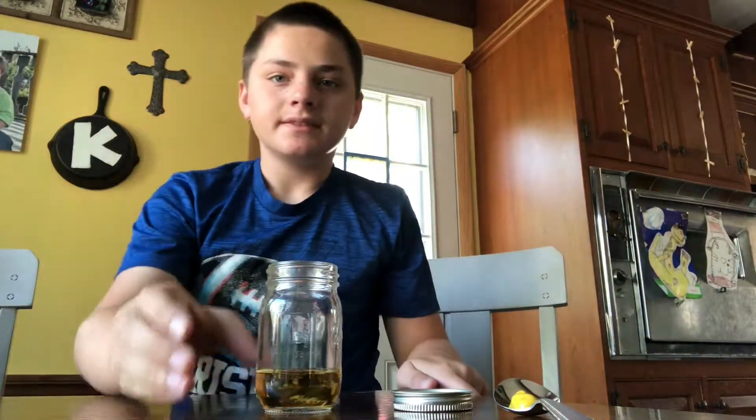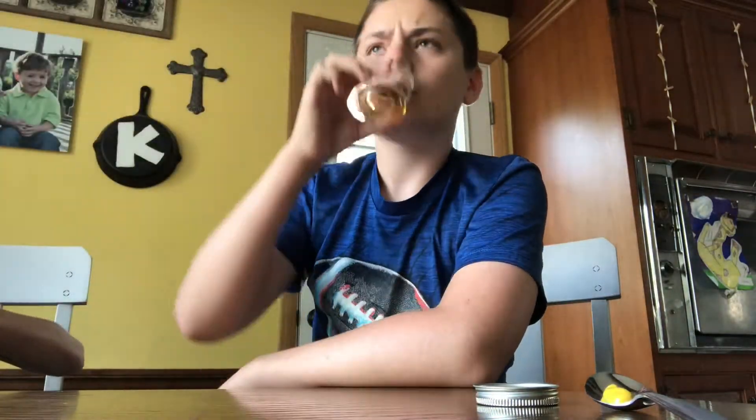Alright, I'm going to try the vinegar. So guys, I'm going to try the vinegar which is in this glass. Does it taste like apple juice? It definitely does taste sweeter, but it still burns.